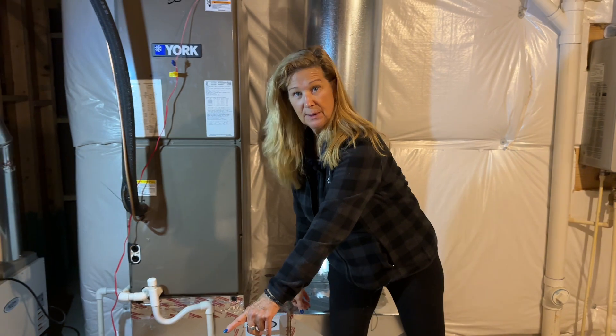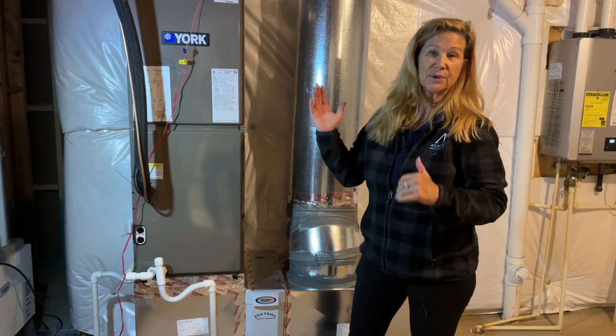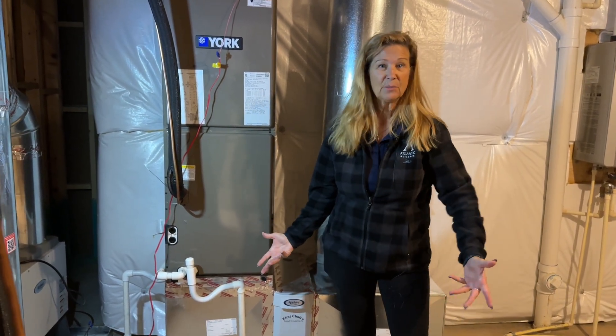Some homes have two filters, some have one, and some have the smaller filters in the walls. Make sure you check your filters every three to six months.